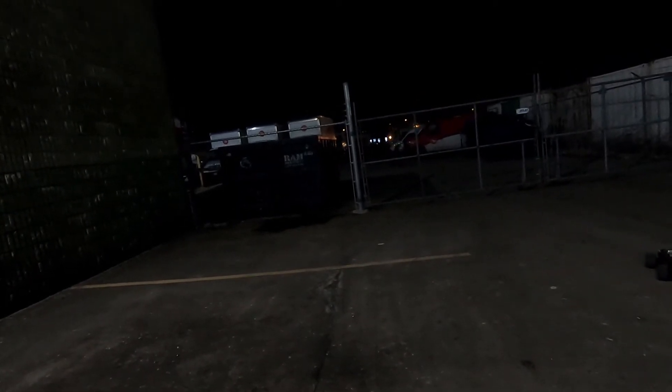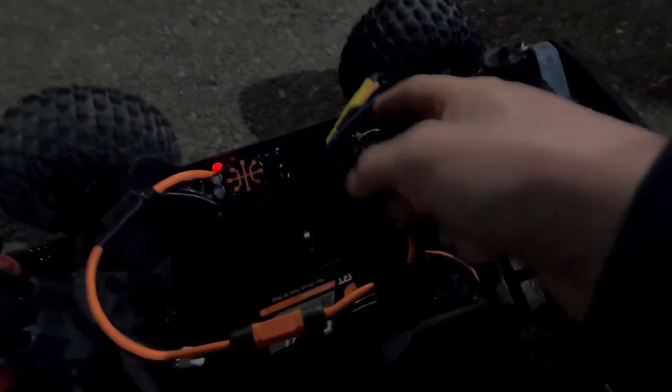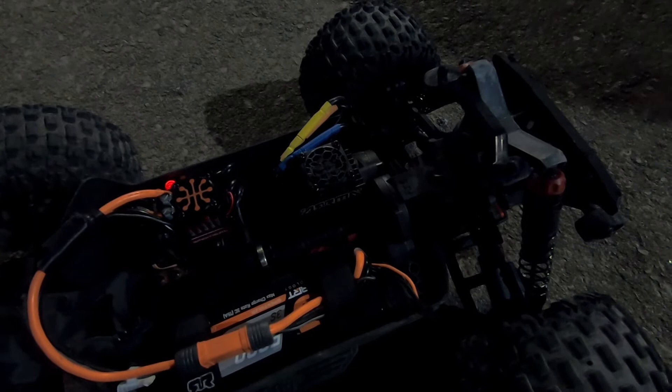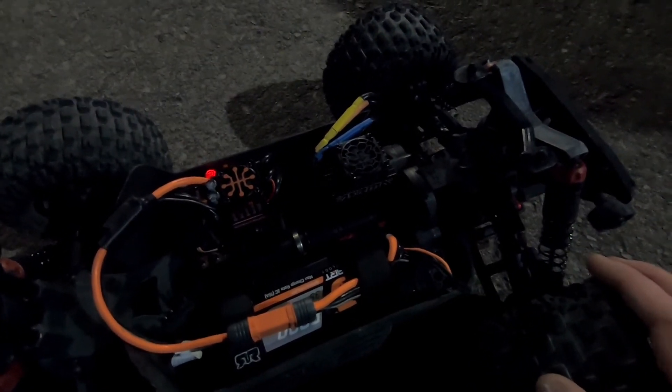Damn it! It did not like that fall. The problem was the motor wire came off, which was good. It seemed like I could spin the wheels fine by hand, but then as soon as I gave it gas it just seemed like it was binding. So yeah, that was an easy fix.